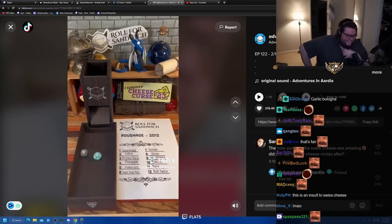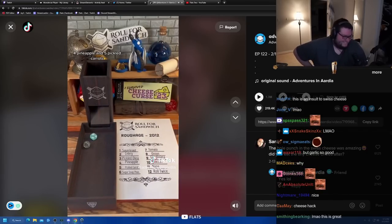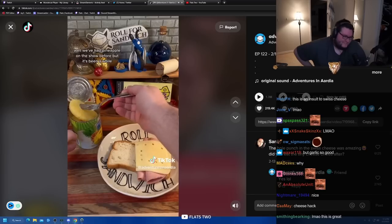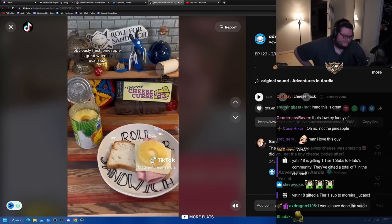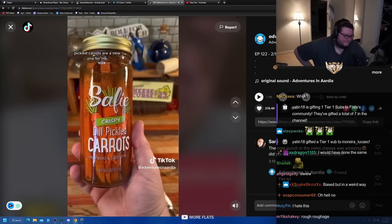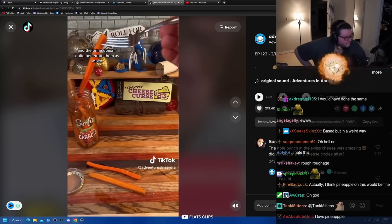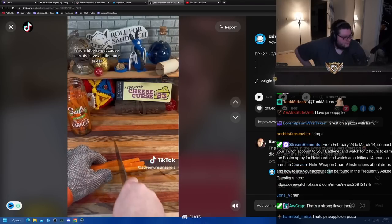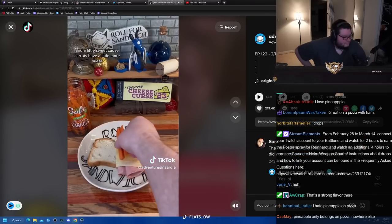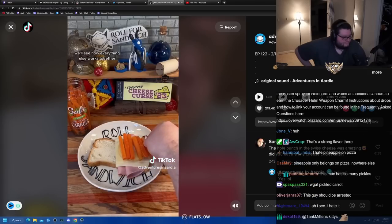Next up let's roll for roughage. Four - pineapple and five - pickled carrots. I'm not a big pineapple guy but fresh pineapple is great; right now I have canned. Pickled carrots are a new one for me - they're a little crunchier than your typical cucumber pickle spears, and the brine doesn't quite penetrate them as much, so they're lighter on the dill flavor and a little sweet because carrots have more sugar. All in all not a bad roll and I think they'll pair with the pineapple pretty well.